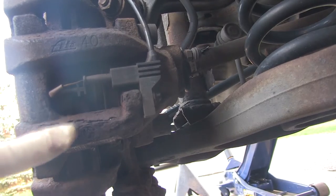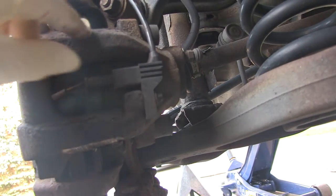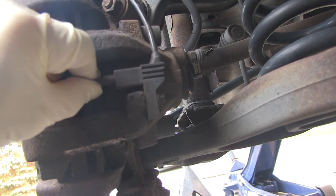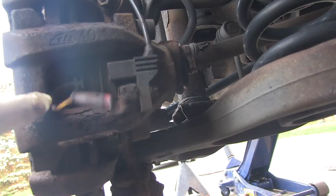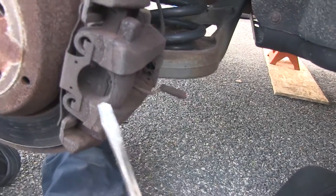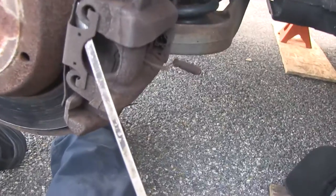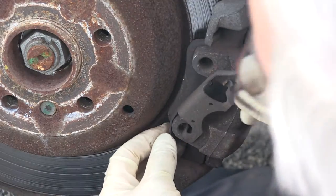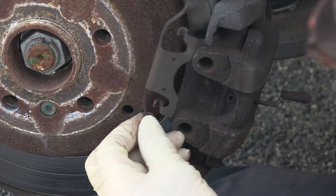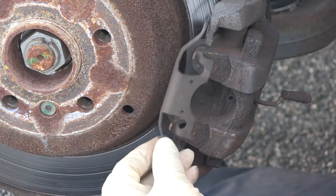Just to be on the safe side here on the passenger side, I'm going to pull this little clip, this little wire that goes down to one of the brake pads. And secondly, while it's easy and convenient, we can pry off this clip — the brake pad hold-down clip.